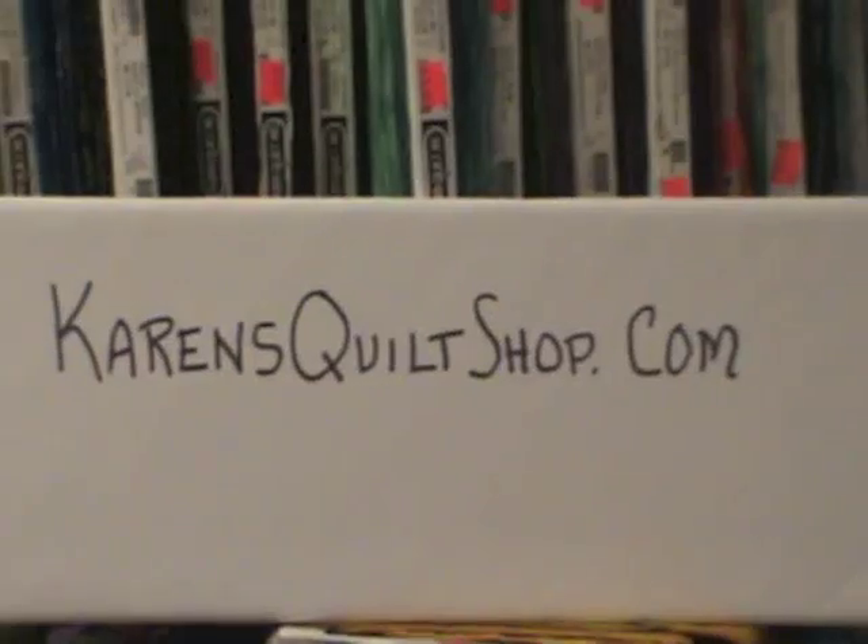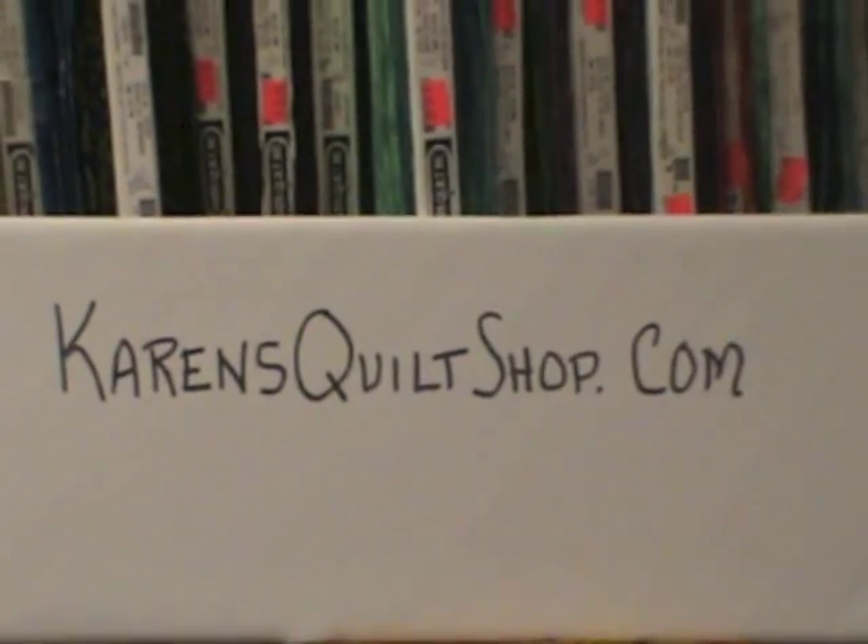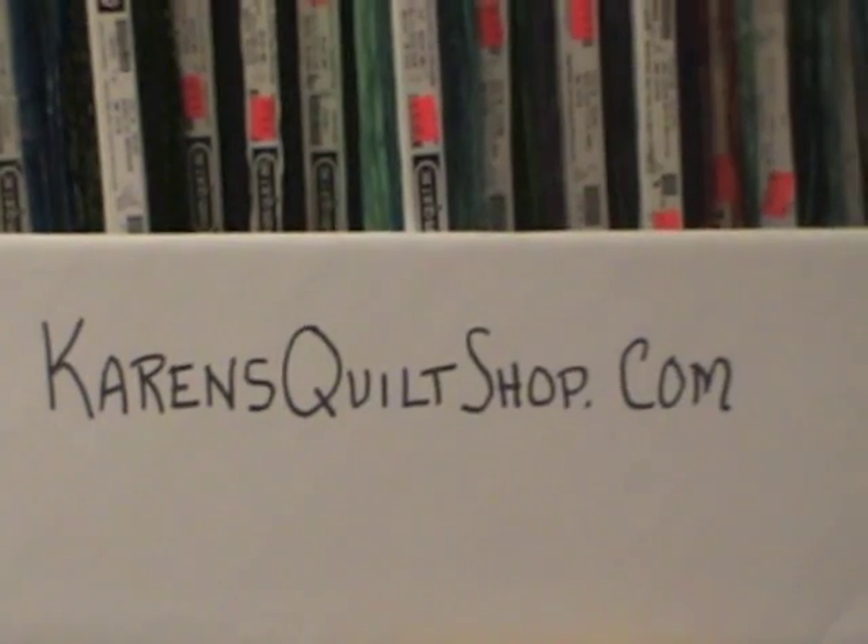You can get the pattern to make the octagon table topper and placemat from karensquiltshop.com. We also have kits available which include the instructions.